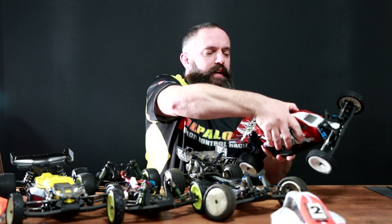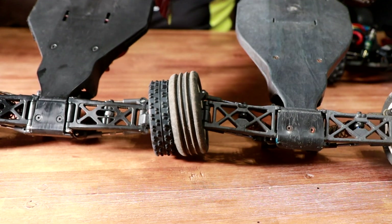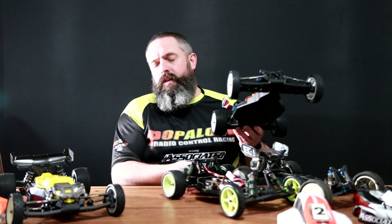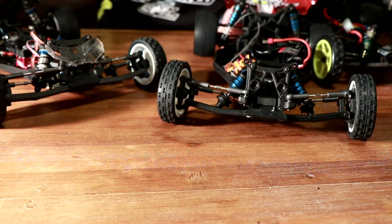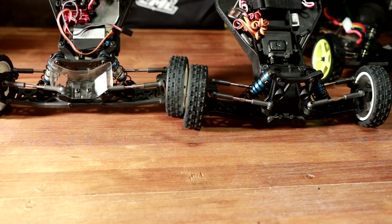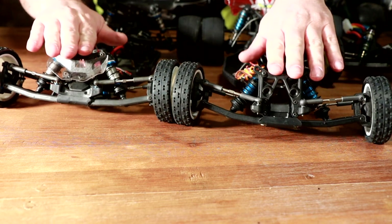This is the RB10. Taking the shell off, we have an extremely similar layout to the B4 — lots of similarities between these two cars. However, the RB10 also shares some features with the B5, and it looks quite similar to the B6 as well. The styling of the rear wing is very similar to the rear wing on the B6. Looking at the front ends of these cars, the way the turnbuckles are positioned and set up is very similar, and even the styling and shape of the front wishbones is extremely similar.